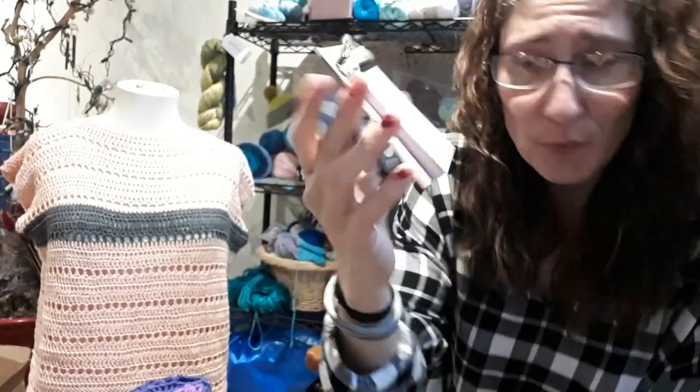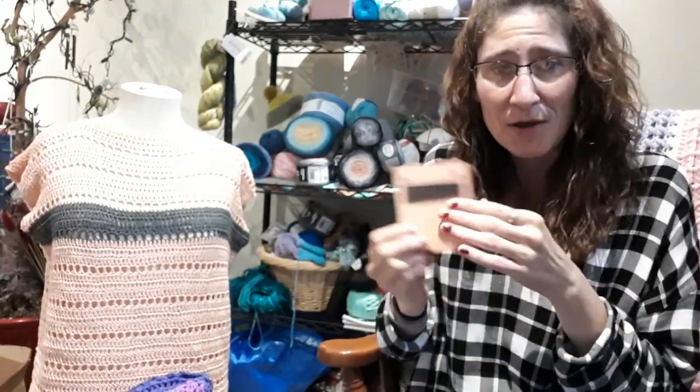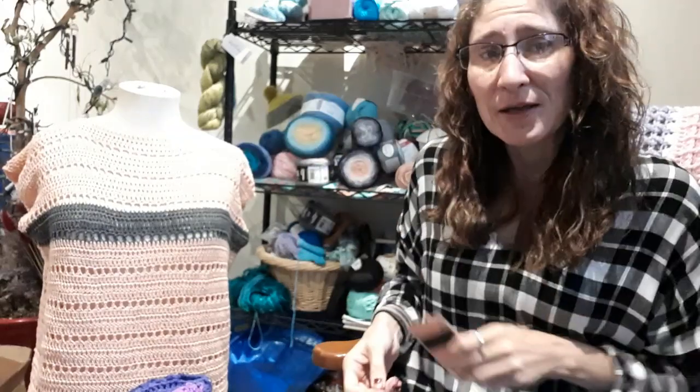I'm using my handy dandy clipboard that I had won in my giveaway from Crystal's Crochet and Stuff. I figured I might as well use it. I know it has a magnet on the back — it's for the fridge — but I'm using it today in my video.